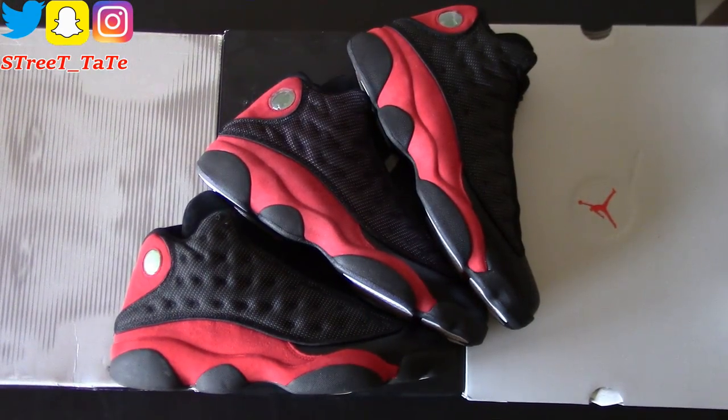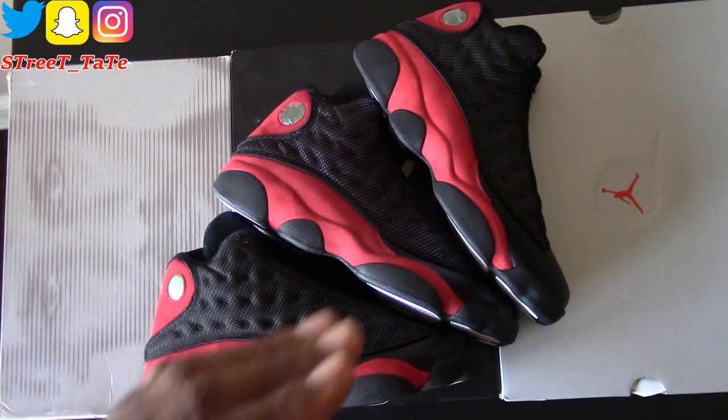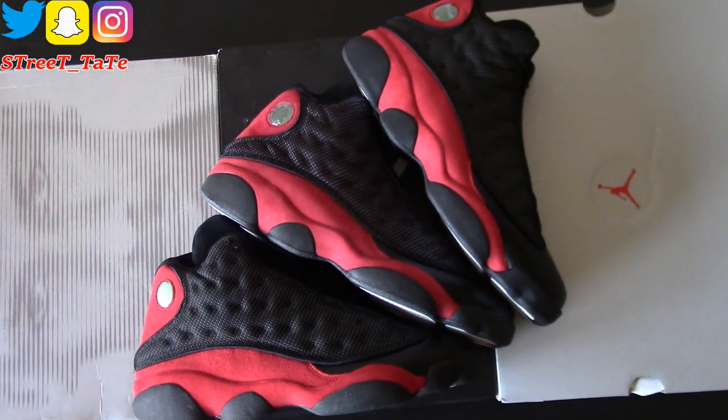Here are the outsides of all three shoes — 2004, 2013, 2017. The red is darker on the 2004 and brightens up as it goes toward 2017.